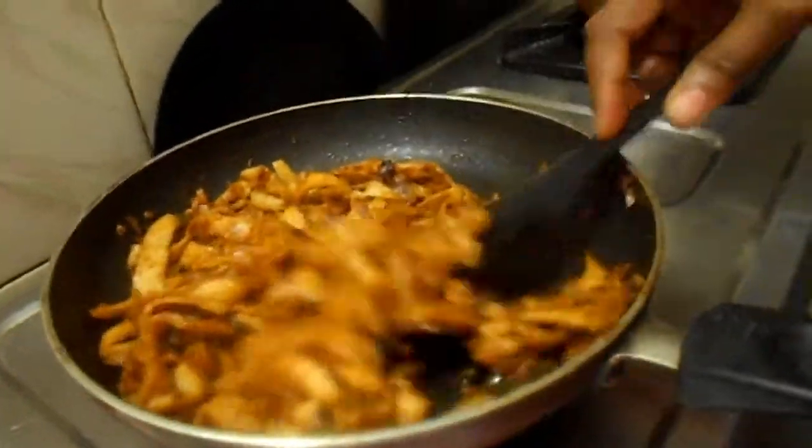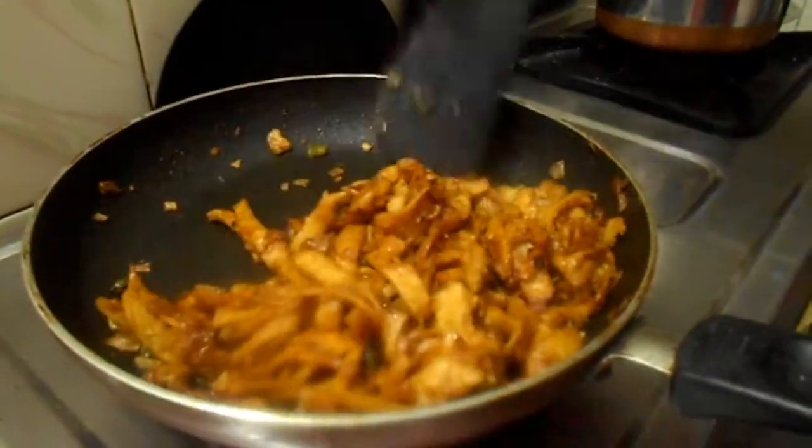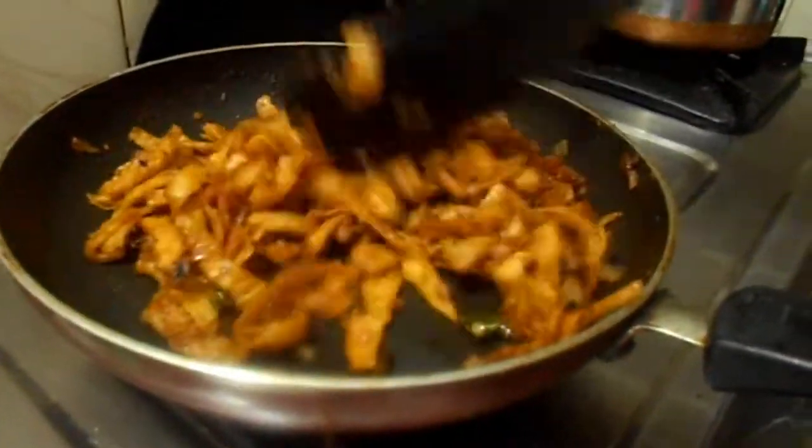Now our chapati noodles is ready for serving. Have a good one. Bye, thank you.